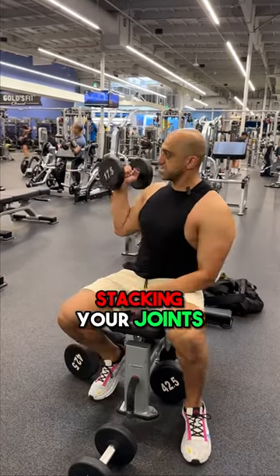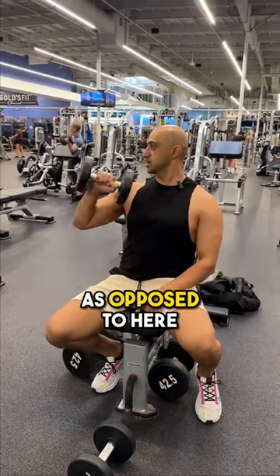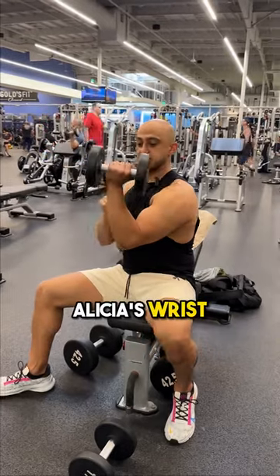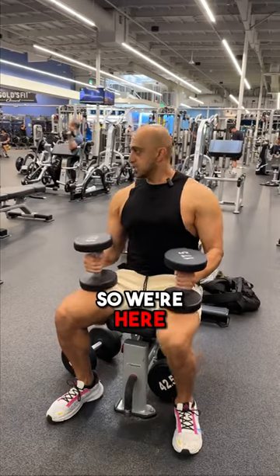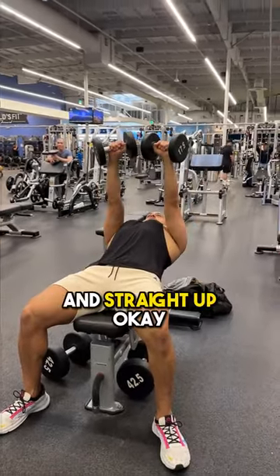The second adjustment is think of stacking your joints — your wrist on top of your elbow, as opposed to here. So your wrist is going to go inside. Alicia's wrist is going a bit inside, and we want to make sure that the wrist is stacked. So we're here, pressing from the middle of our chest and straight up.